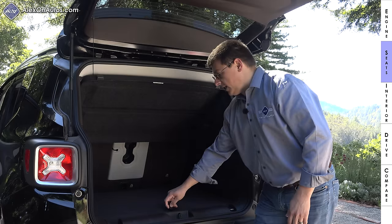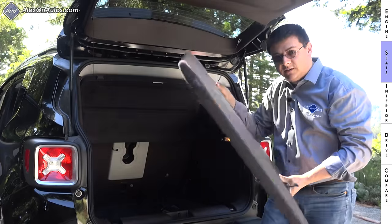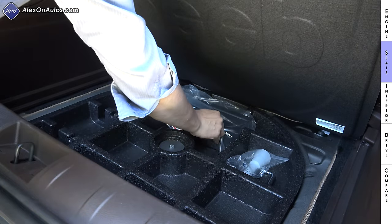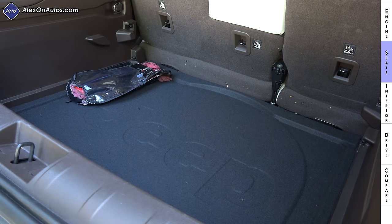We also have a very sturdy load floor that you can adjust in terms of height or completely remove from the vehicle. Once removed, if you lift up the final divider you'll notice that we don't have a spare tire — just an inflator can and some additional storage. You will find a spare tire in certain models; we just don't have one in the Limited trim.